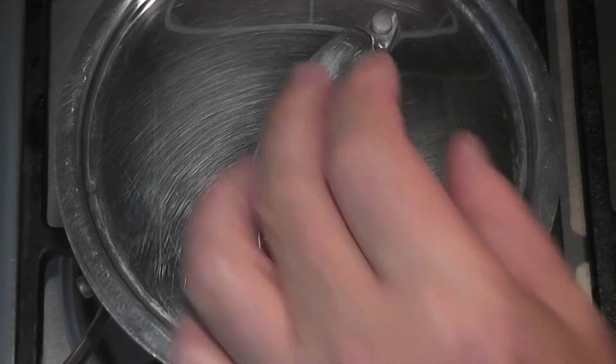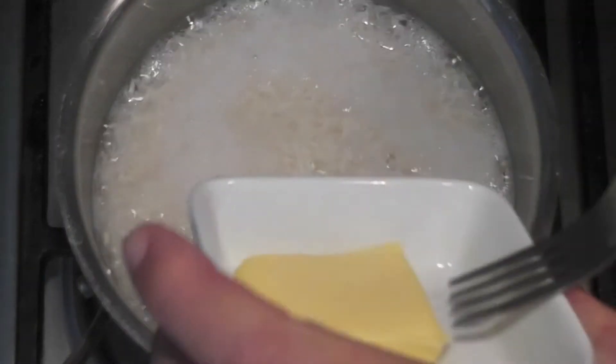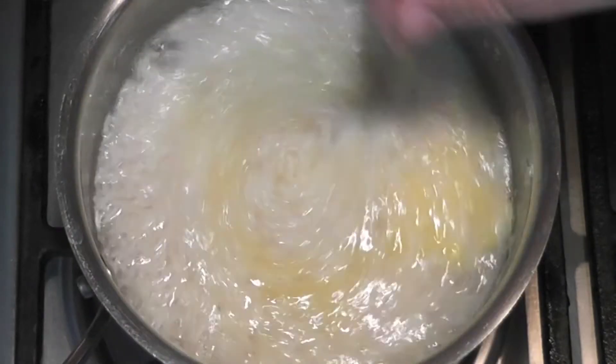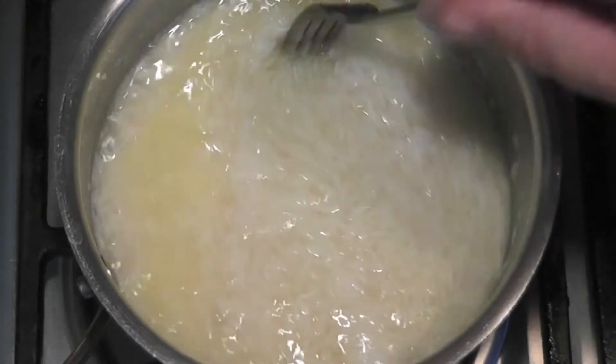I've put the lid on and brought this up to a boil, as you can see. Now I'm going to add my butter and stir that through, along with the juice of half a lime. I'm going to make sure all that butter has gone through the rice.